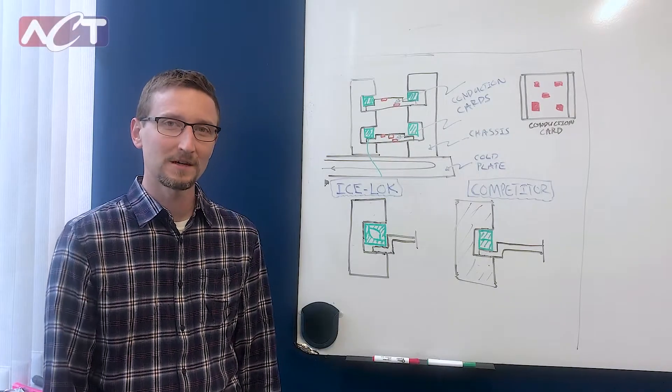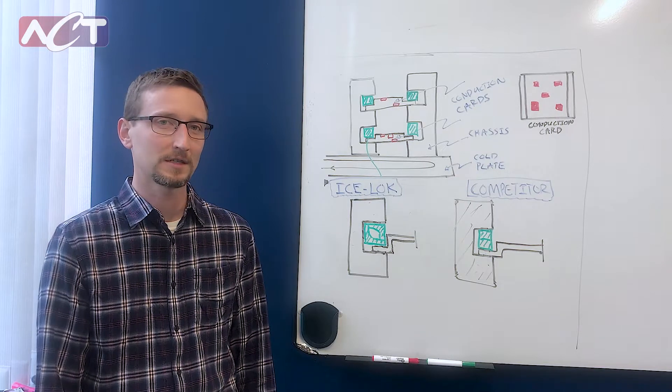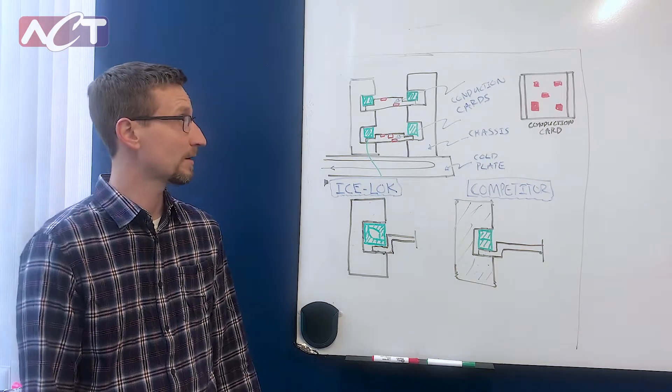Hello, my name is Paul Hester. I work in the product development group here at ACT and today I'm going to be talking to you about our IceLock WedgeLock product.